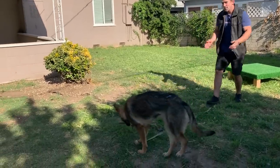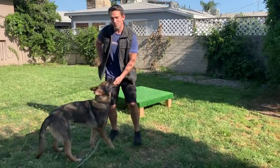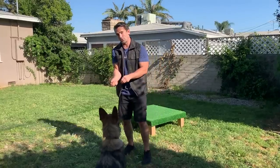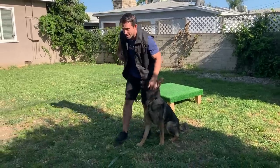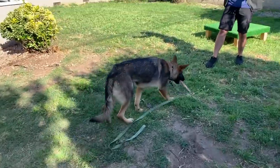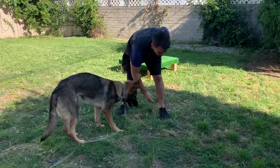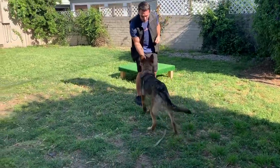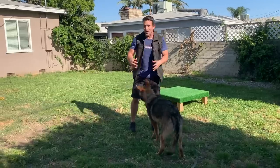Good girl — very nice. Lots of praise. I want her to bring it to my hand. Sometimes I'll do a motion like I'm trying to grab it, but the dog's too far, so they have to bring it to my hand. If they drop it, don't worry about it too much — just retoss it. They're going to need a little bit of help in the beginning in order to make this successful.